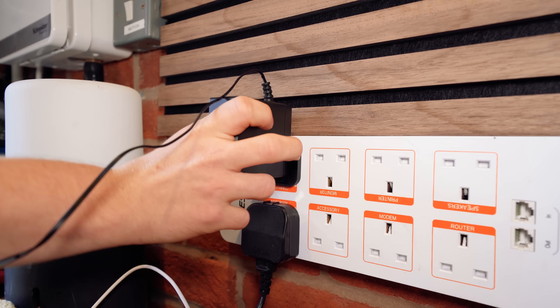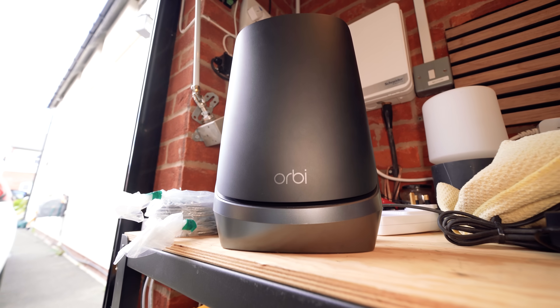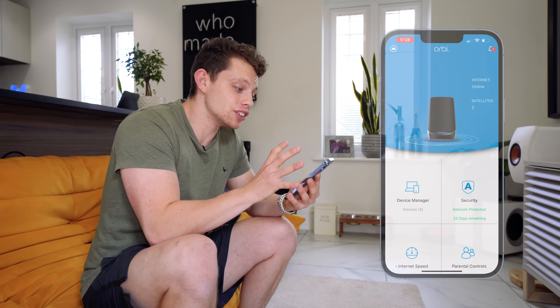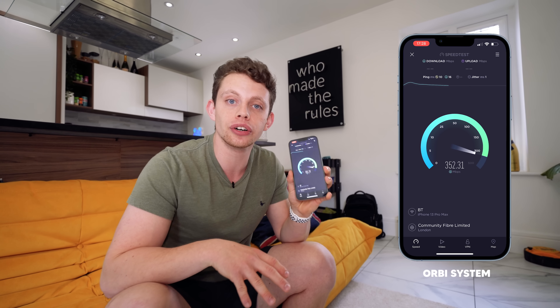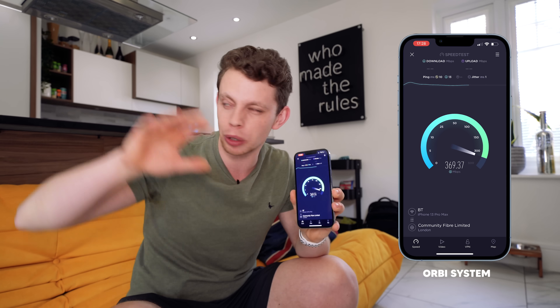All it's going to take is power and that is it — we wait for it to connect. Our second of two nodes is going to go in the lounge. As you can see via the app, we have the internet online and two of our satellites connected: one in the garage and one in the lounge. Let's redo our speed tests. In the kitchen, exactly the same place as before, we are getting around 370 meg on the Orbi — I'm assuming we're connected here to the main node.